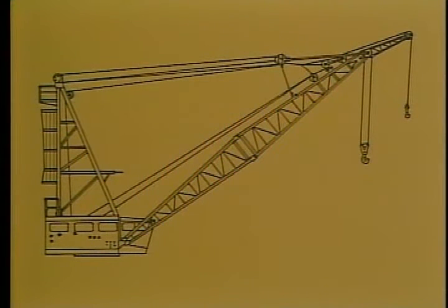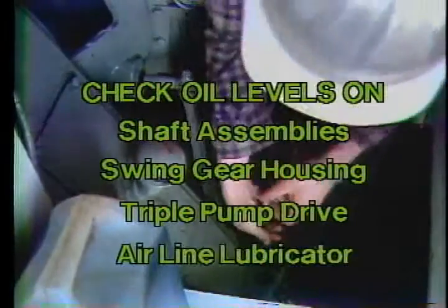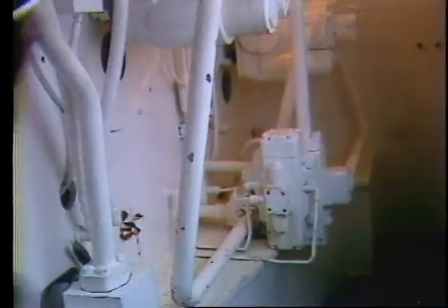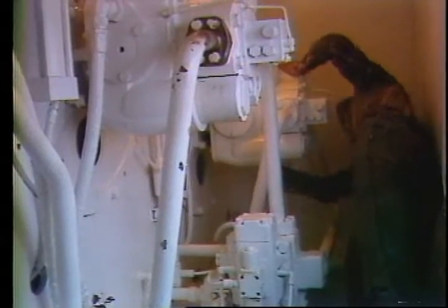Depending on what type of crane you have, you could have additional points, so you might need to add some more to this list. Continue your weekly checks in the engine compartment — check the oil levels of all the shaft assemblies, swing gear housing, triple pump drive, and airline lubricator, topping them off if necessary. While checking these levels, inspect the hydraulic systems for any sign of leakage or deterioration of components.